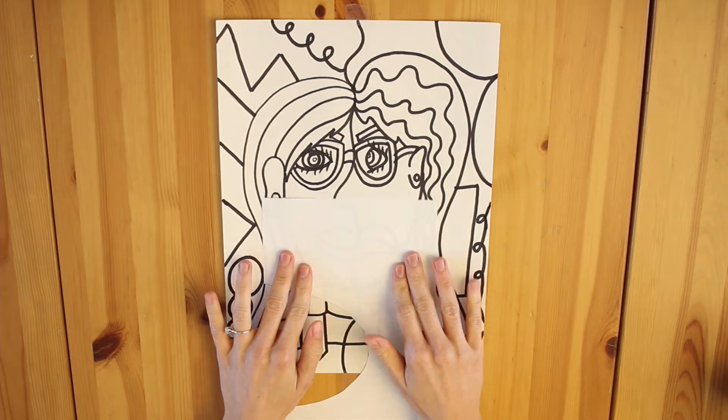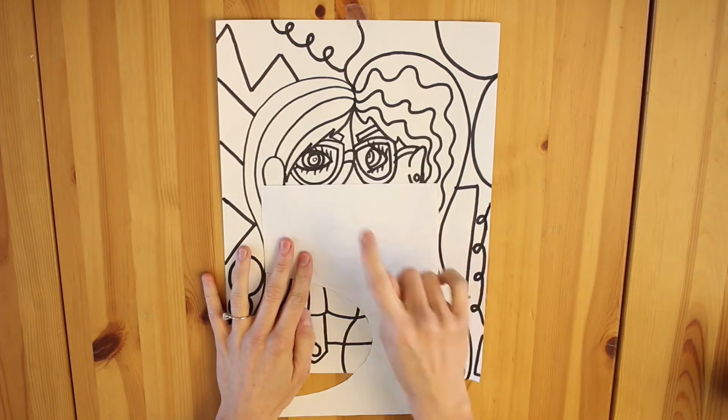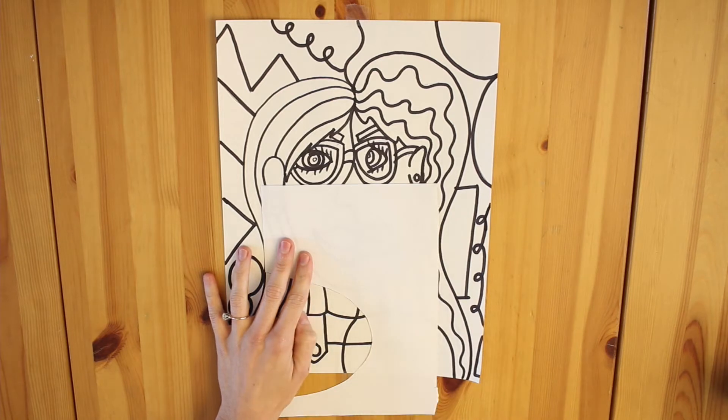I'm going to line it up so that it covers just the nose and mouth — not just the mouth, not the nose and eyes. Just the nose and mouth.